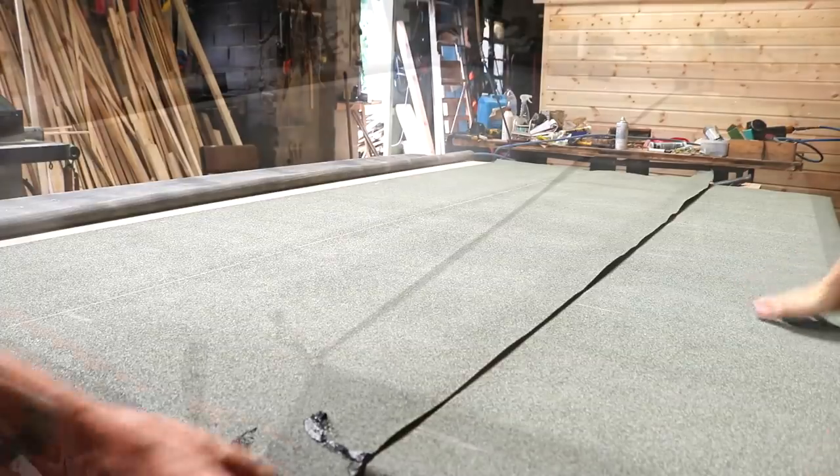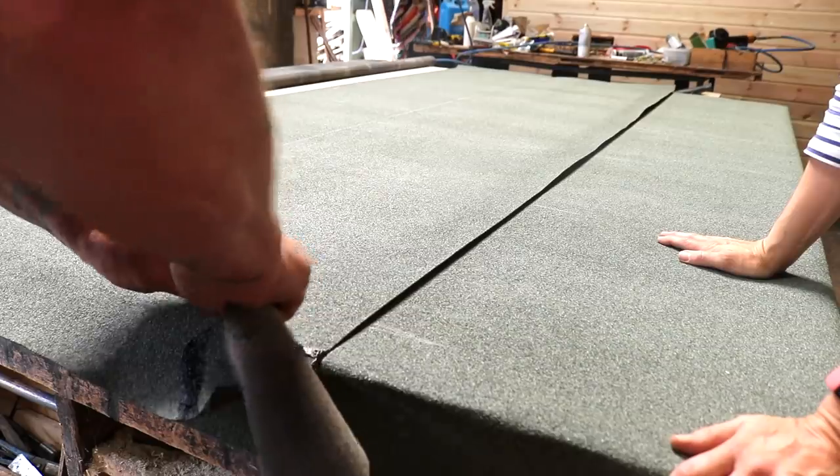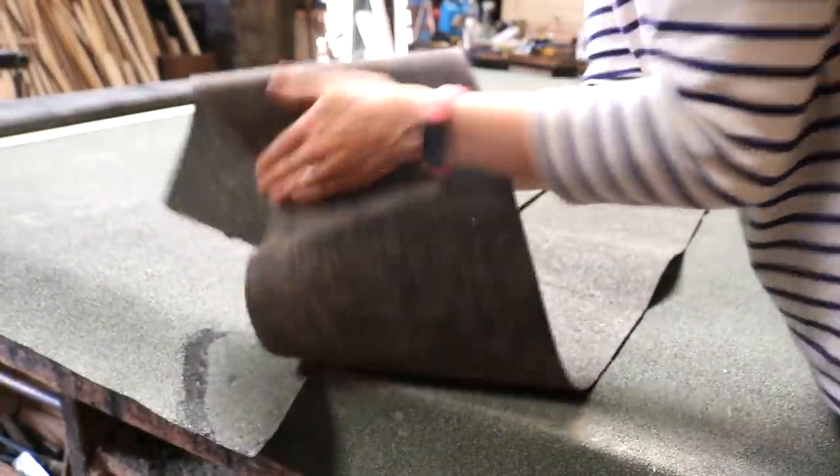If you ever get in this pickle, scrape off the excess first, then use a scrap piece of felt, fold it in half and rub together.